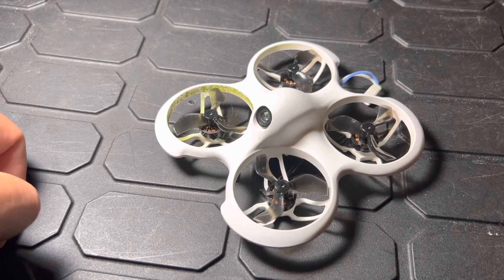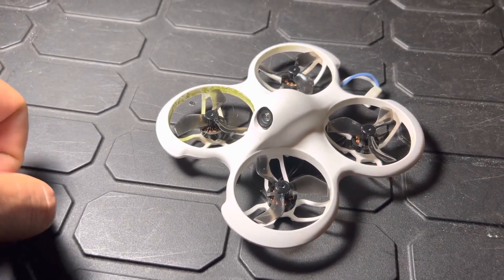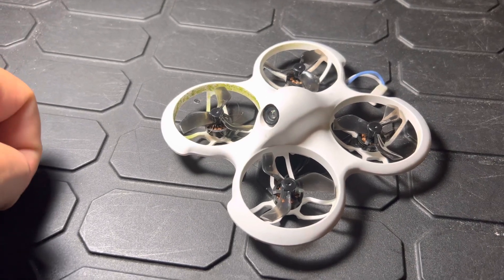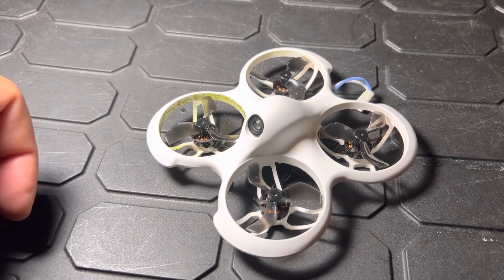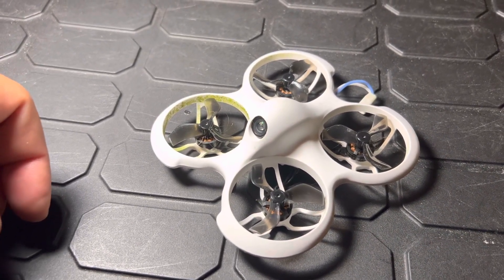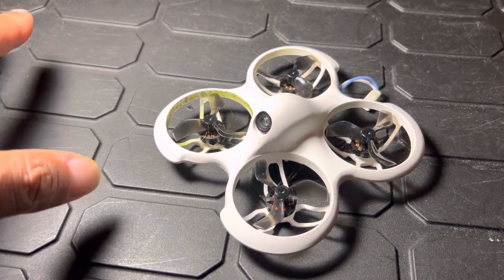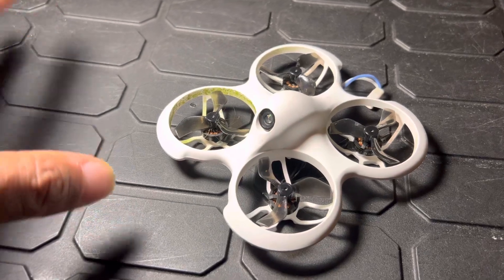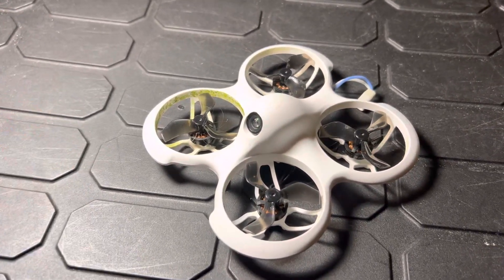I tried to find videos — YouTube, Google search, forums — whatever. Couldn't find anything. Found one video from one little kid; I can't remember his name, I gotta find it so I can shout him out. He had a channel and he had another BetaFPV quadcopter of some sort, and he said to look for the little gold button.